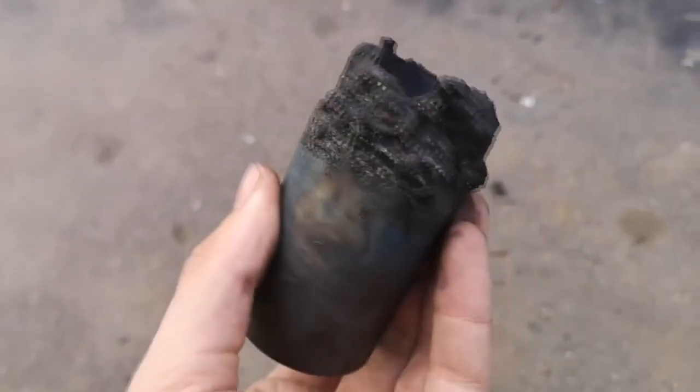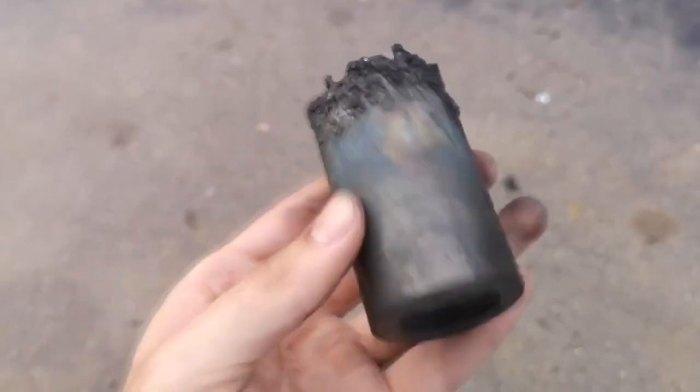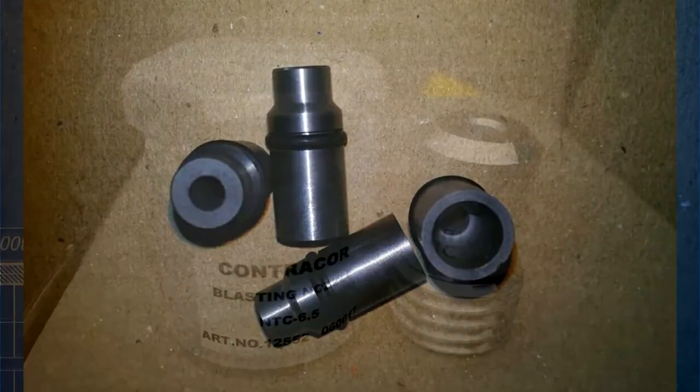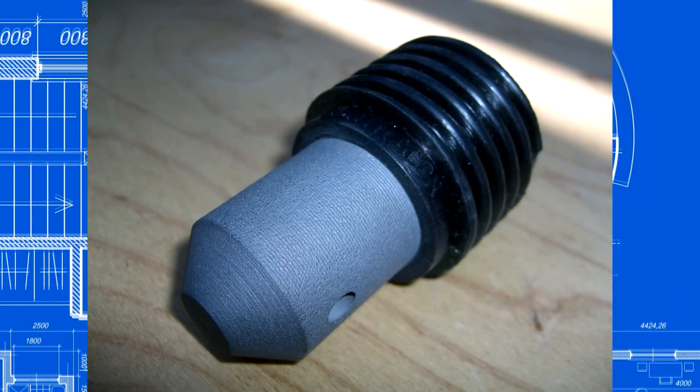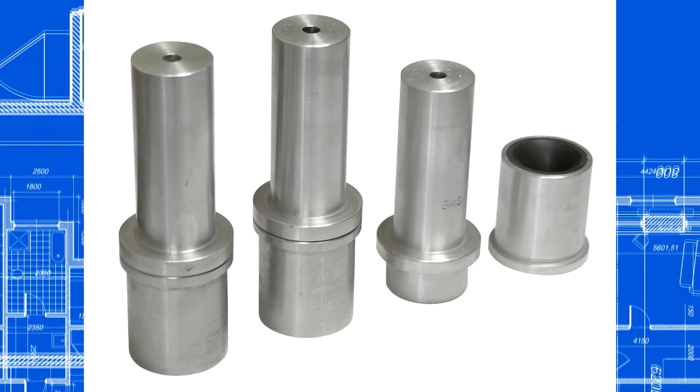The tungsten carbides that existed in the form of nozzles on the market did not fit — they were too thin. It was too difficult and expensive to get a tungsten blank. Besides, no turner would lathe it. Try threading a tungsten blank.